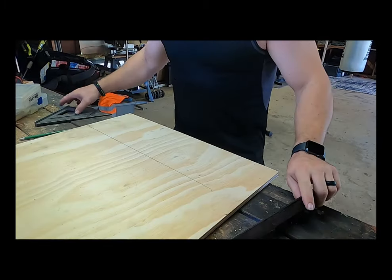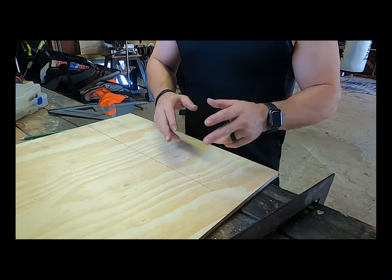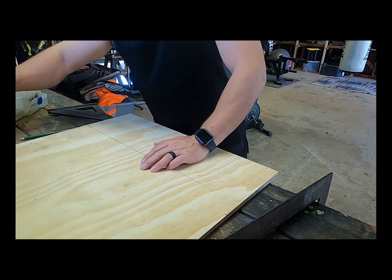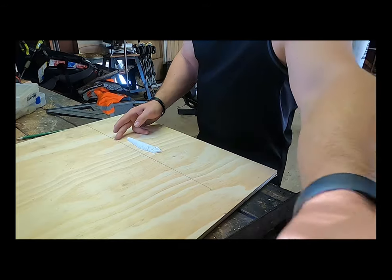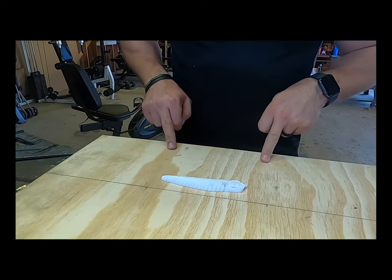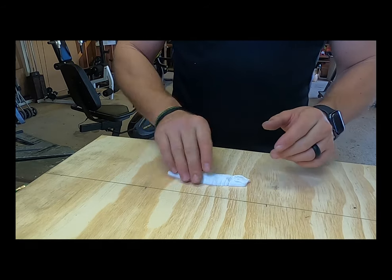Next up, we're going to measure out our vacuum form box. Looks like it's going to be 7x7, a 7x7 square — that looks like it's going to be 20. So here's going to be the two lines right here coming this way. I need six squares. Yeah, you see 7x7, that looks like it's going to be plenty.